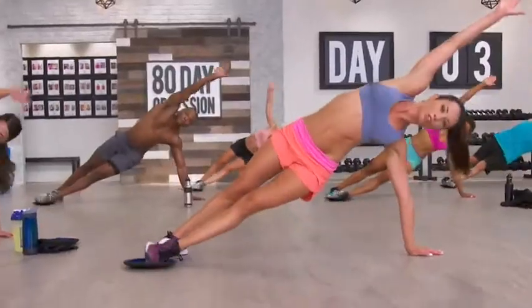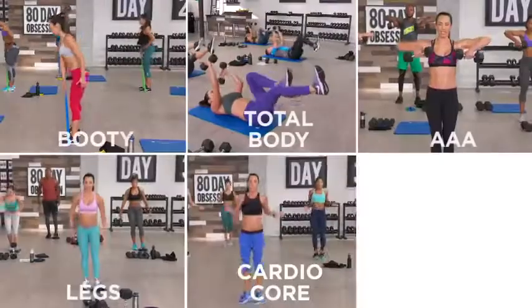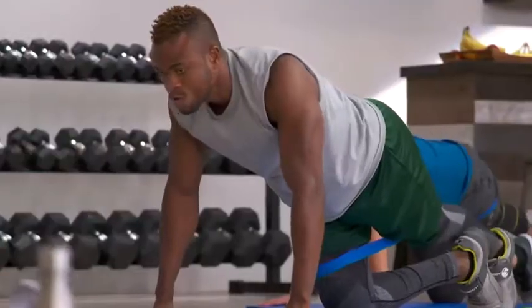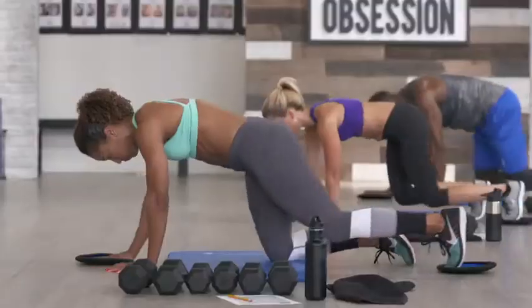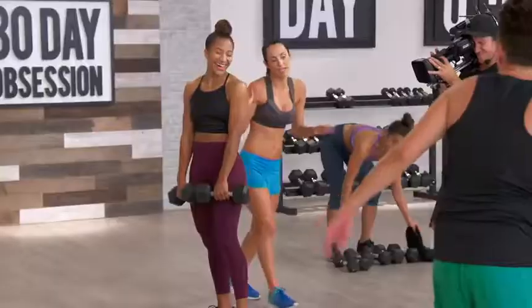80 Day Obsession is 80 brand-new workouts in 80 days, with a sequence of six types of workouts in a weekly rotation that will push you so hard you'll have to be obsessed. There are booty workouts focusing on the butt and strengthening the upper hamstring — that booty takes work.